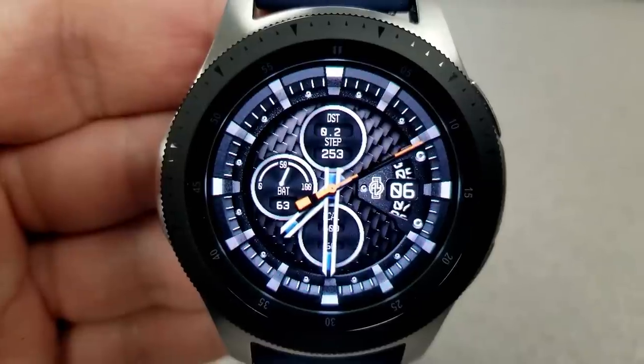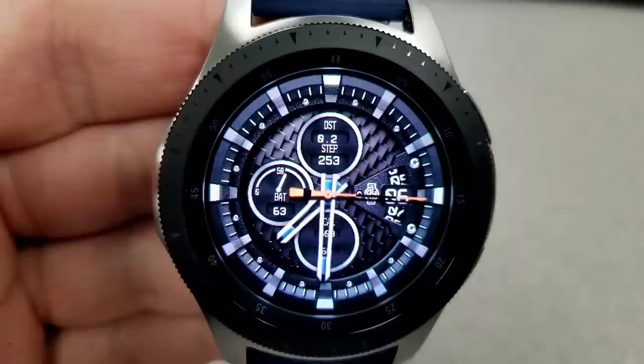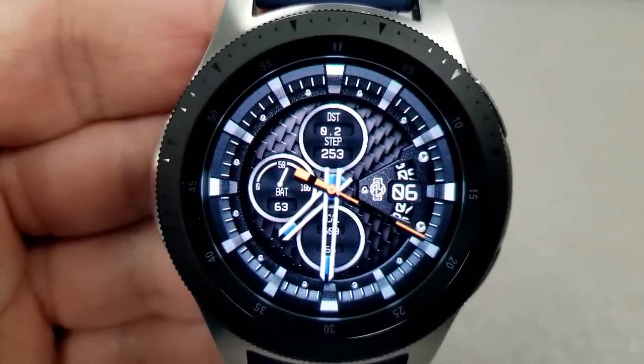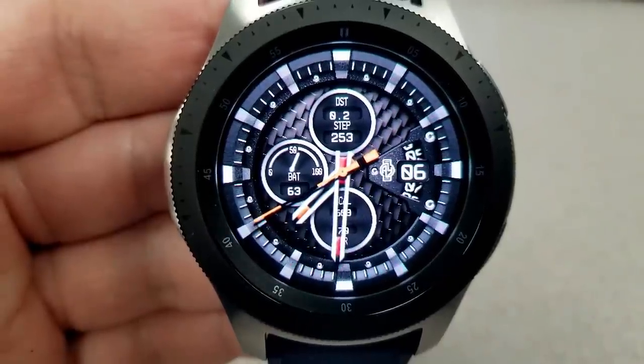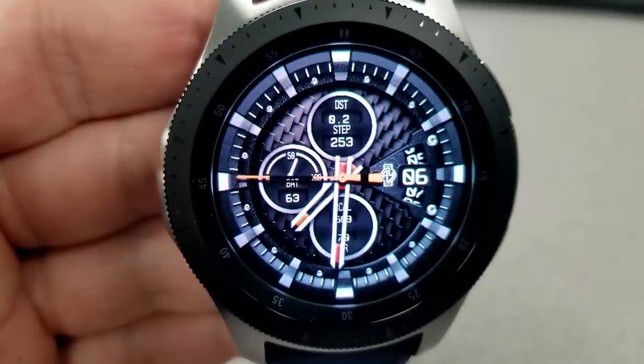For those three dials on the face you have your step count and distance moved to the top, your battery remaining is to the left, and your last recorded heart rate and calories burnt are shown in the bottom dial. This one also comes pre-loaded with three fixed app shortcuts to your S Health, your settings and schedule apps.